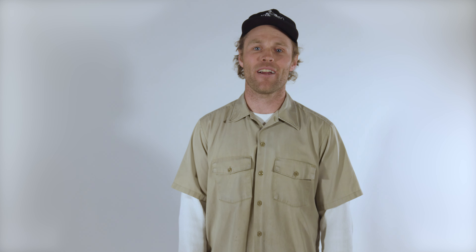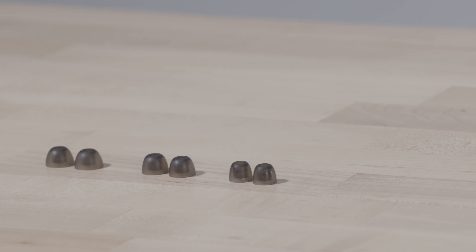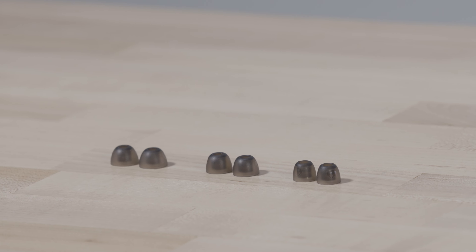Rail is designed to fit comfortably and securely in your ear. To get the best fit, place the bud in your ear at an angle and rotate slightly to the front or back to secure in place. Your earbuds should feel comfortable and stable, and the ear gel should create a nice seal just inside your ear. Rail comes with three sizes of ear gels — try each to find what works best for you.